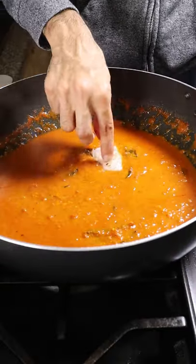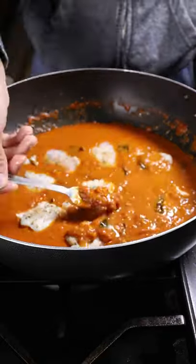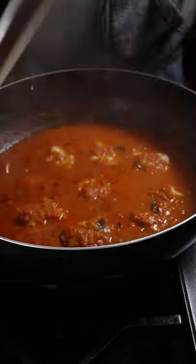Now slowly begin adding in your fish one at a time, then have it covered for about 5 minutes on low heat. And that's pretty much it.